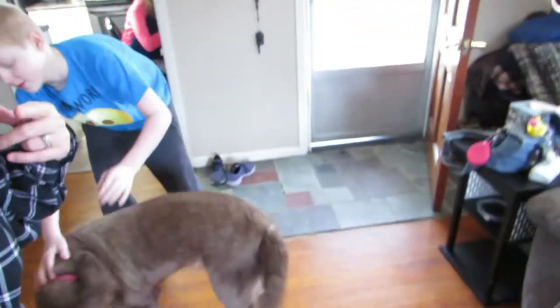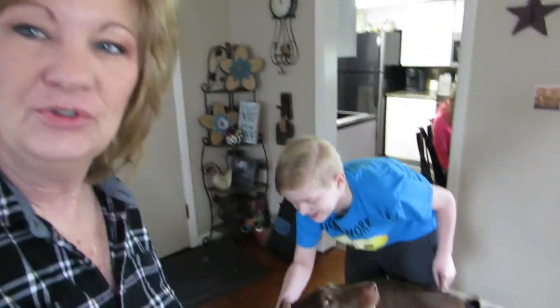Hi everybody, welcome back. I got City Boy with me here today and we're going to shave my dog. The dog's hair is getting longer, it's springtime and the dog is shedding. I'm tired of picking up hairballs off the floor. I do have two cats but they don't really shed — believe it or not, it's my dog that sheds. So we are going to attempt to shave this dog.